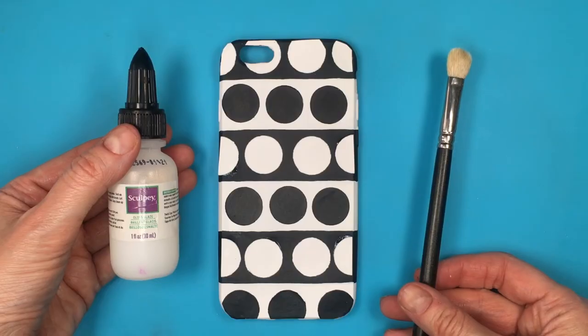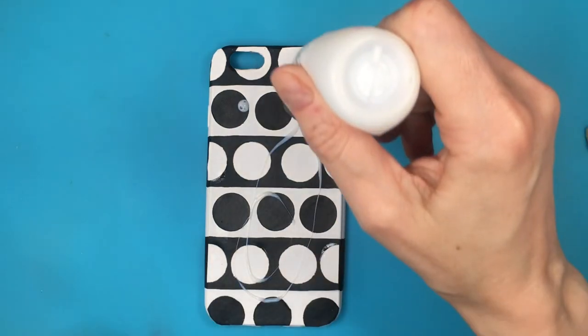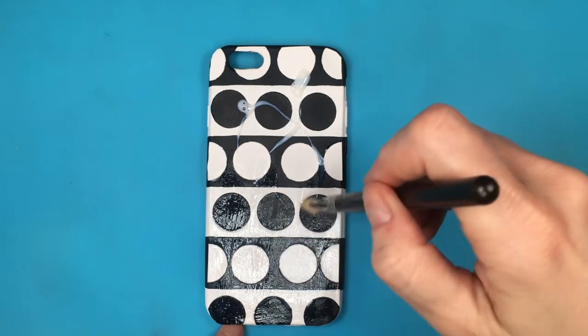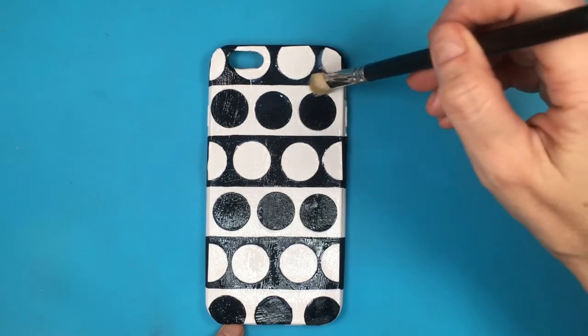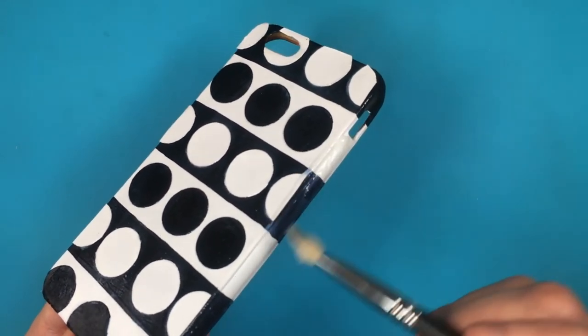Then just push my sticky label so it looks smooth. Finally, I'm going to be adding some gloss — the one I'm using is by Sculpey. I gave this three coats just to protect the design. I personally prefer spray glosses; I think it looks smoother and less hand-painted, but I ran out of it so this is what I'm using.